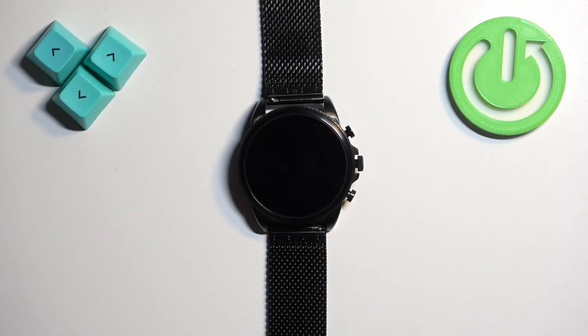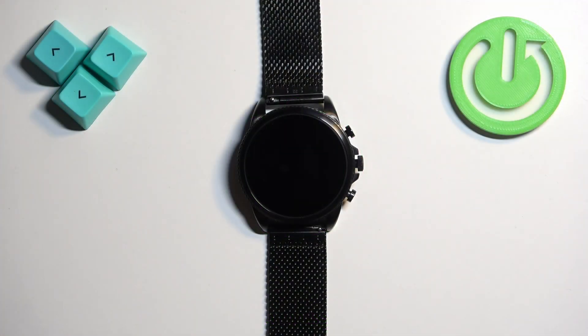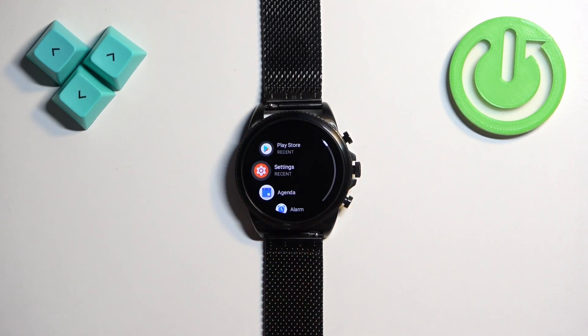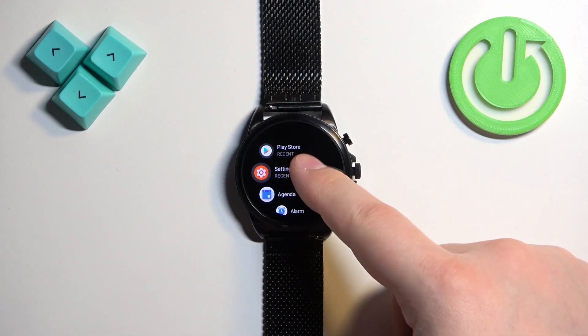Welcome. In front of me I have a Fossil Gen 6 FTW4066 watch, and I'm going to show you how to connect to the Wi-Fi network on this device. We need to wake up the screen on our watch. You can do it by pressing the middle button once. Once you wake up the screen, press the middle button again to open the menu. Now scroll through the menu, find the Settings icon, and once you find it, tap on it.